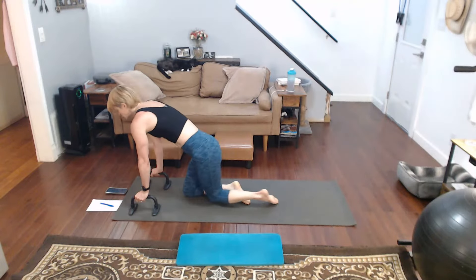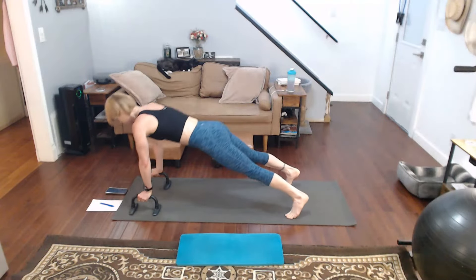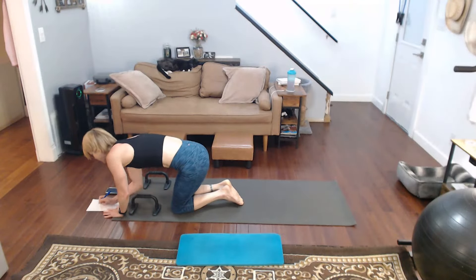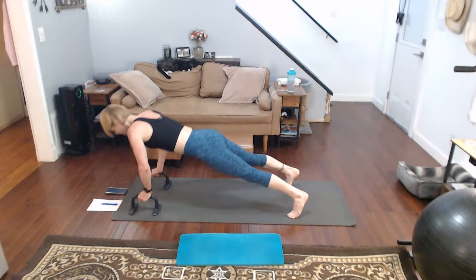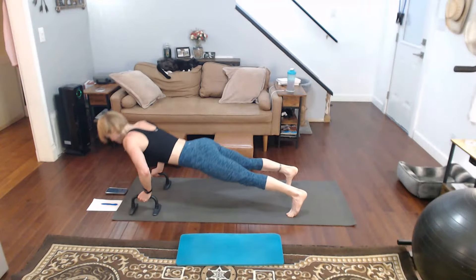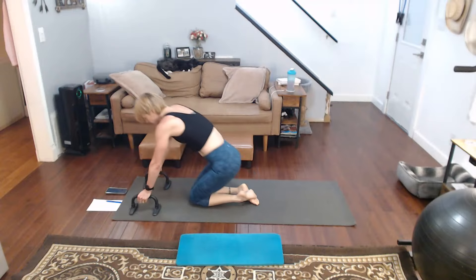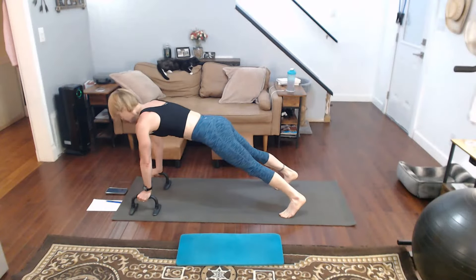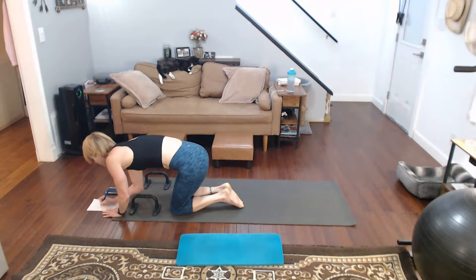Three, two, one — two, three, four, five — down. That's five. Ready for it. Three, two, one — one, two, three, four, five — down. Write it down. Back into it again. One — step it back. One, two, three, four, five — down. Write it down. Back into it again.